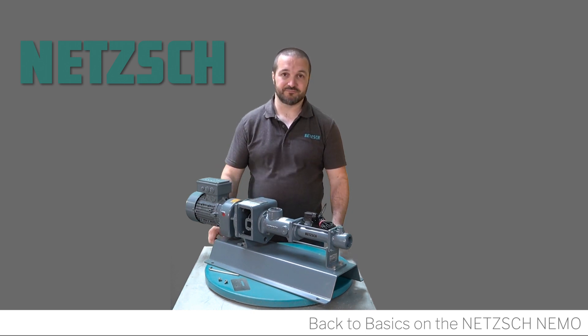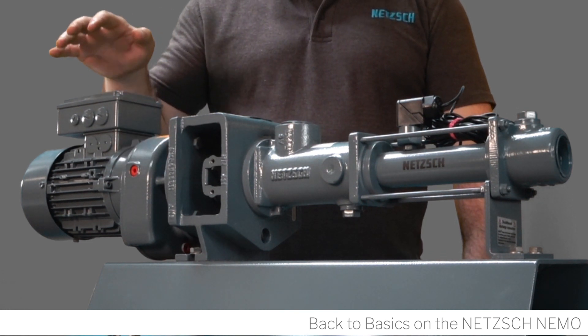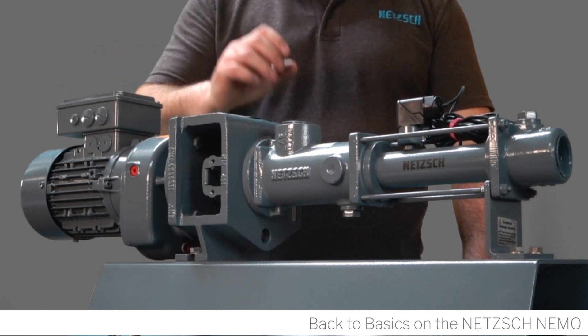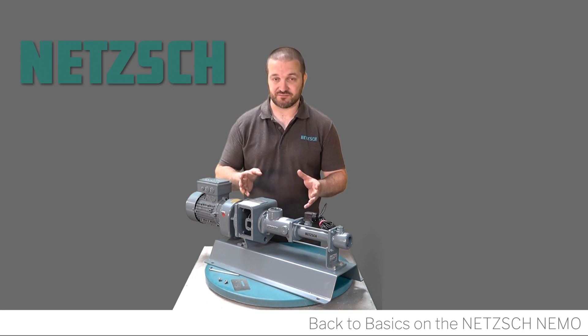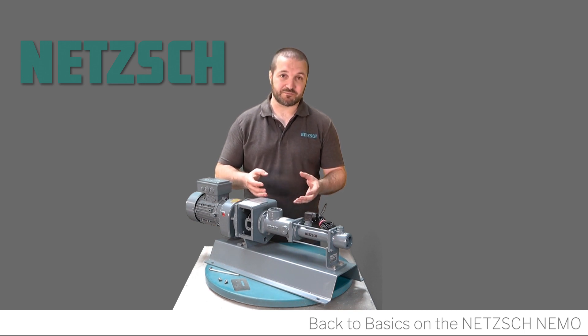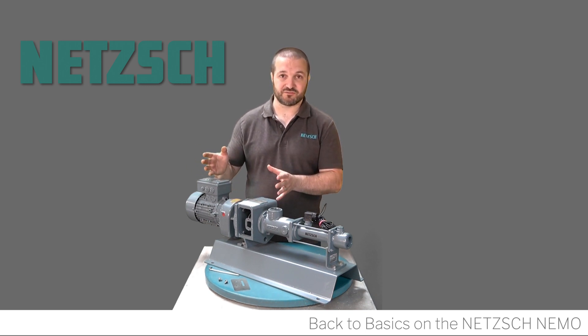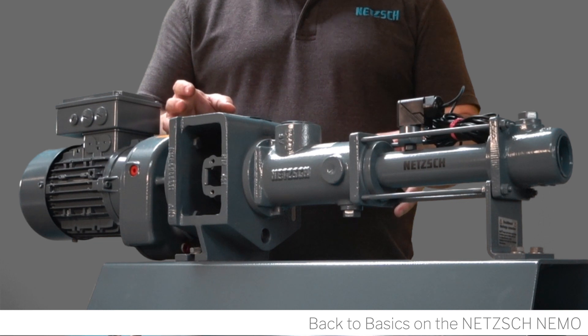The gearbox provides speed reduction from the motor, usually from 1450 RPM down to the required pump speed. There is a very wide range of progressive cavity pumps regarding size and flow rate — they can range from the smallest millimeter, down to a single dot, all the way up to very large volume transfers of over a thousand meters cubed per hour.